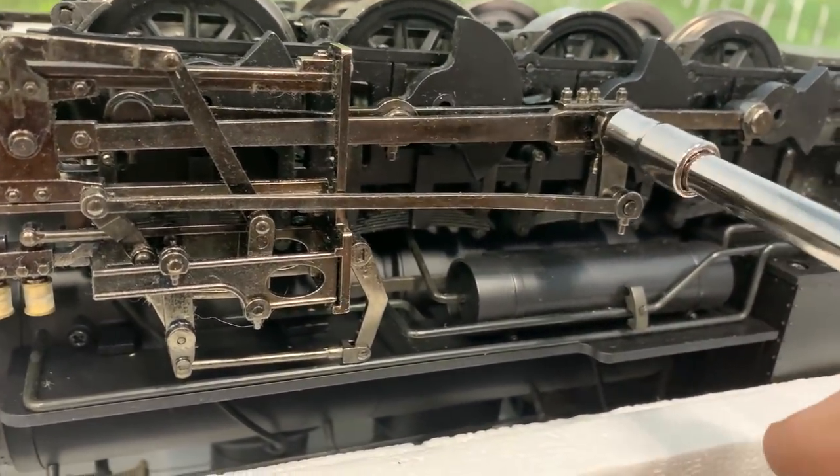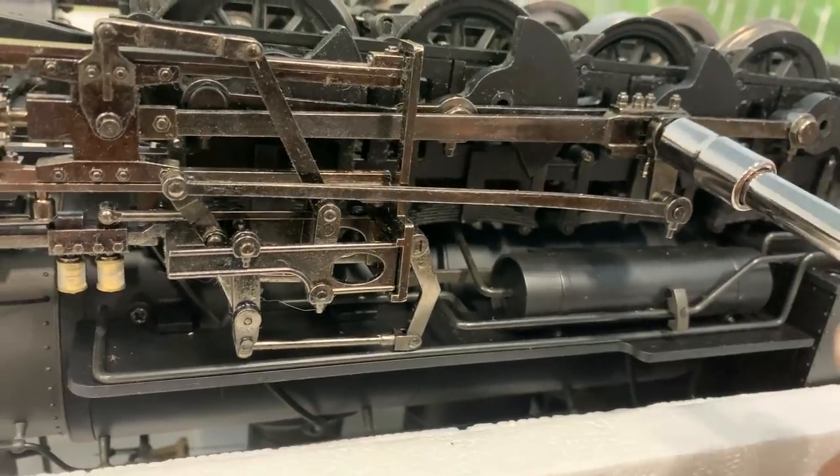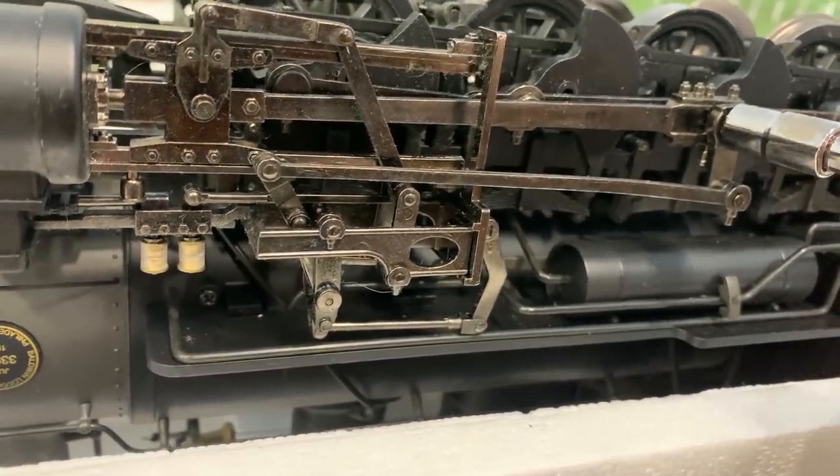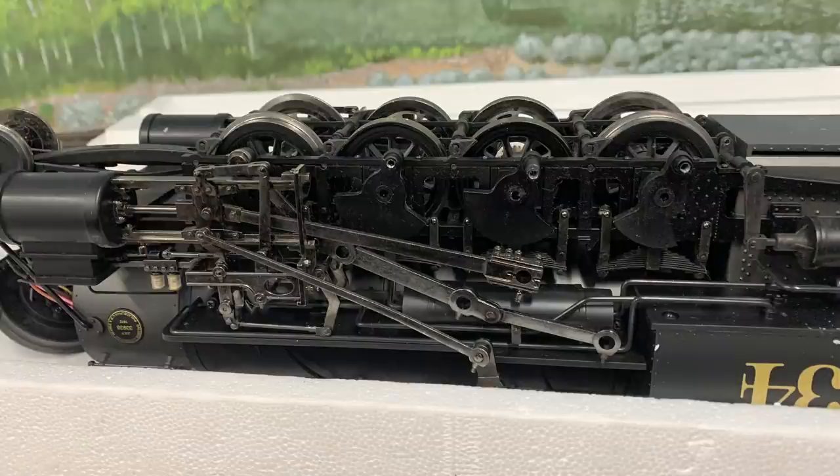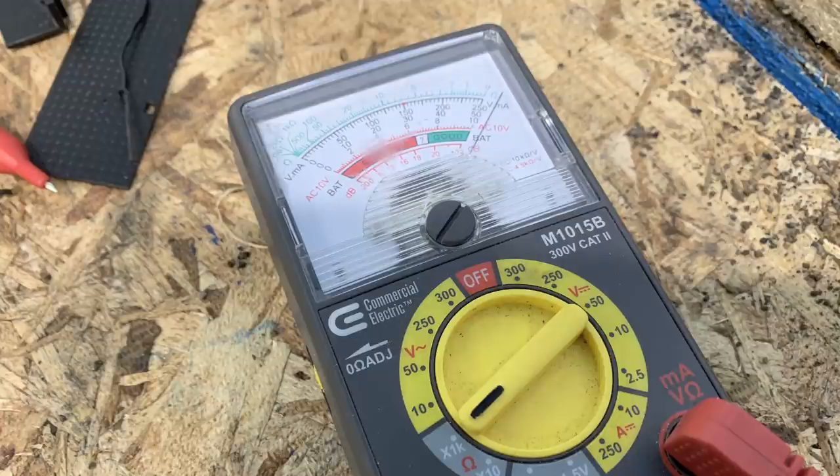I thought we must have messed something up putting in the metal gears that shorted the whole thing out, so I started tearing it all back apart. Taking the side rods off — still shorted. So the short isn't coming from the side rods. I started measuring across the drivers — the drivers aren't shorted to the frame, and the drivers aren't shorted to each other. Where the heck is this short coming from? I thought the next step would be to pull all the drivers out, but I was able to lift them up and there it is, still shorted.